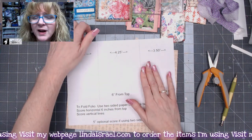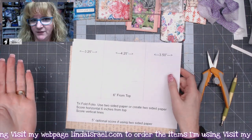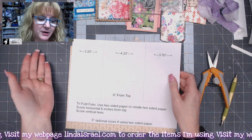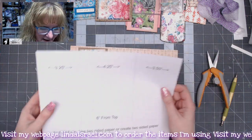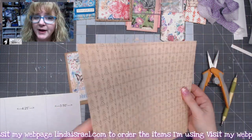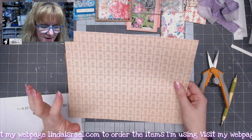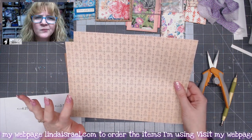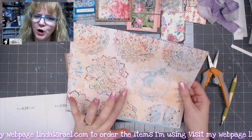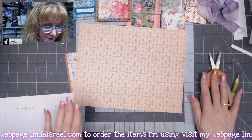You want about an eight and a half by eleven sheet of paper. You can use frankenpages — take scrapbook paper and glue two together — or in my case I printed from the Wild and Free digital kits. This is from the paper add-on, the paper collection, and this is from the large journal kit, so I just printed on both sides.